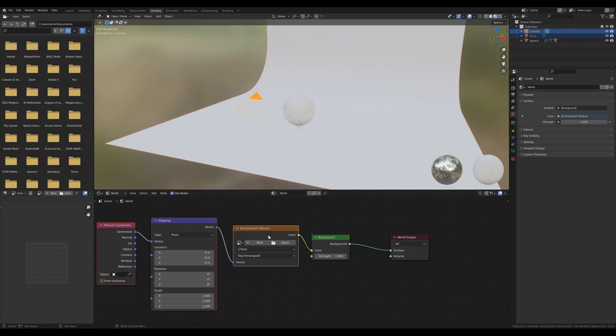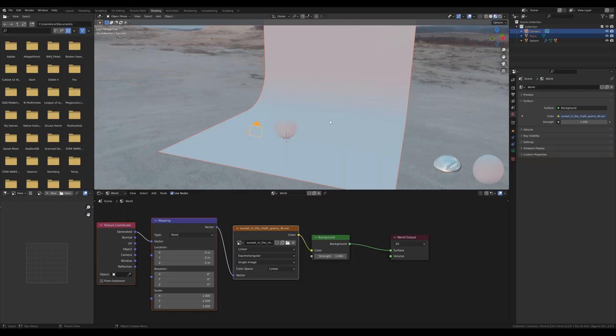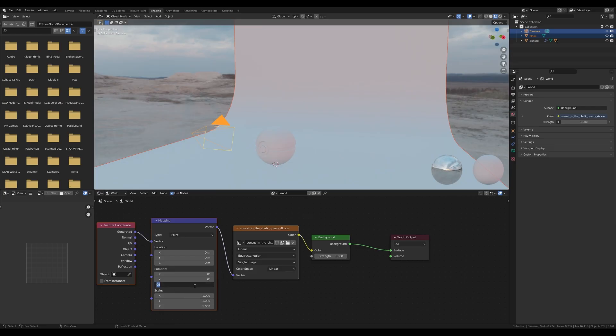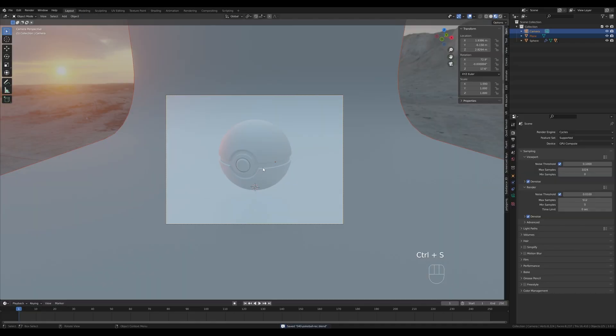Now open the HDRI map — I've downloaded one from HDRI Haven, there's a link in the description. Press Open, navigate to the map and select it. In the Shading tab you'll still see the default HDRI viewport shading, so enable Scene World to see the result. This is the HDRI I selected. I'll rotate it 180 degrees on the Z axis in the Mapping node so the sun shines from this side and we get a nice backlight. That's our HDRI lighting set up.